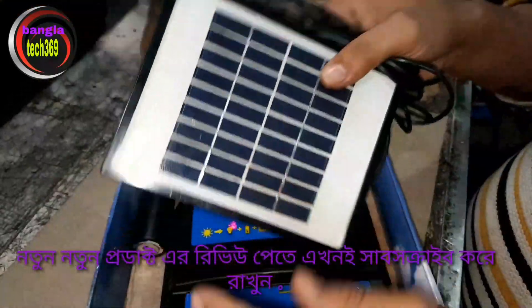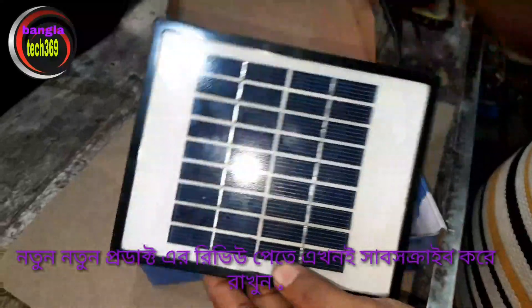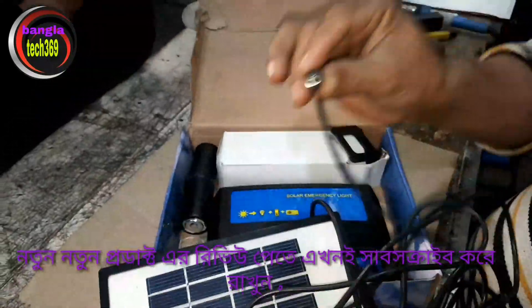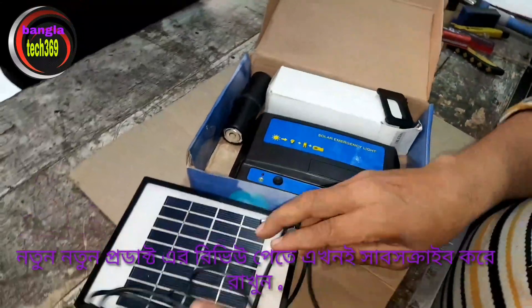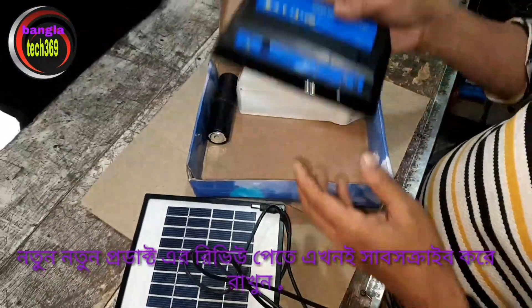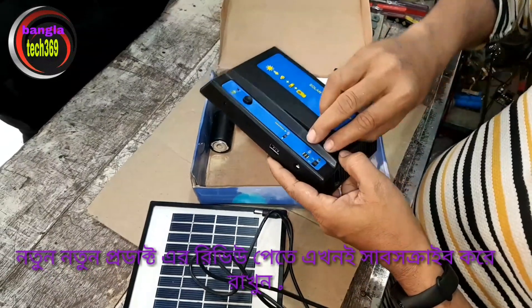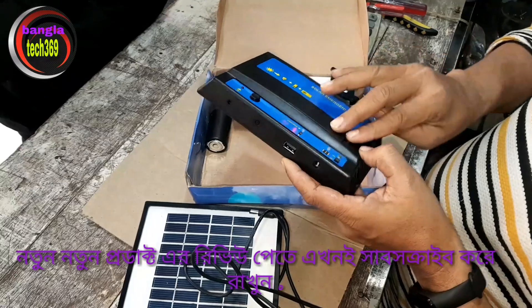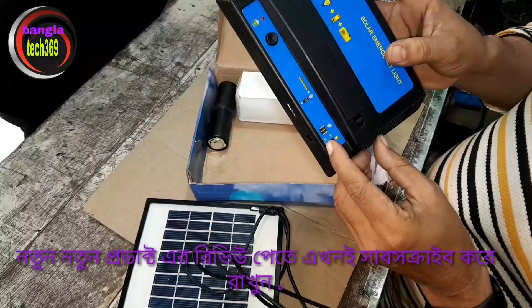Assalamualaikum. This is the first thing that we have to use, and we have to use a controller.